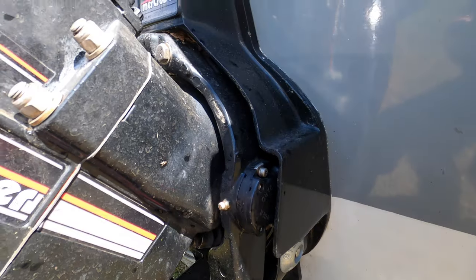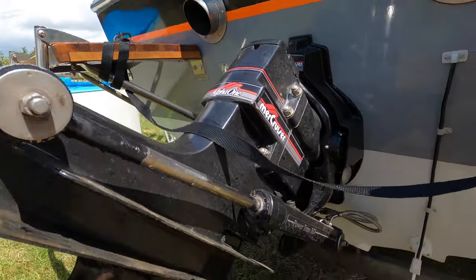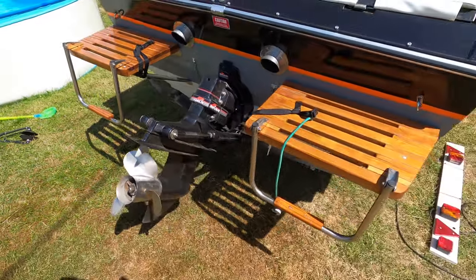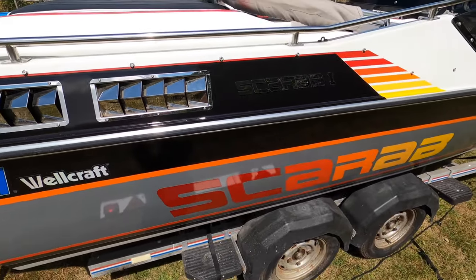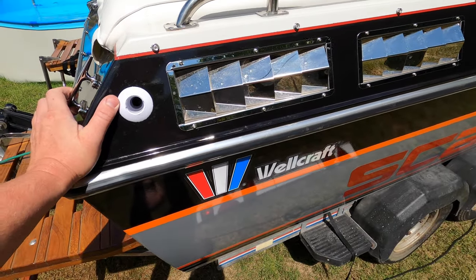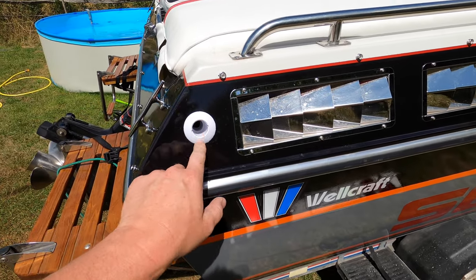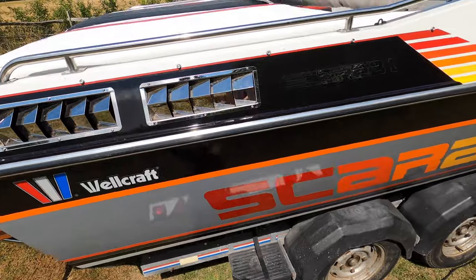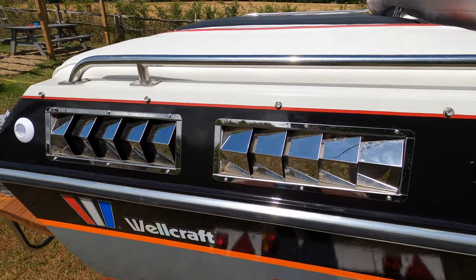Extra armor on the transom housing, all new stickers on the drive, rams re-sealed. Original propeller to see how that handles. The lift pump in the leg was replaced. New bilge pump — a new automatic bilge pump with automatic controls, a bit better than the original unit which was completely seized and blocked up.